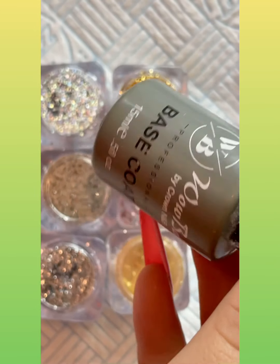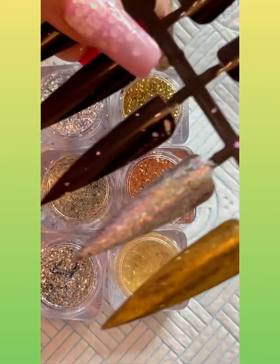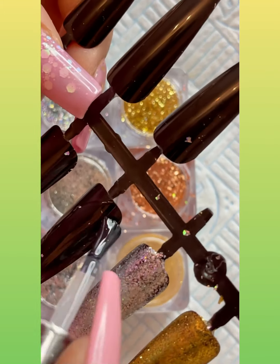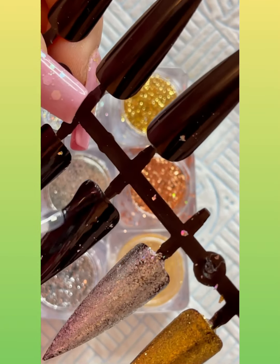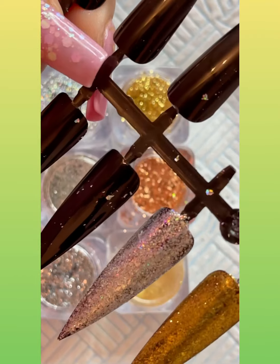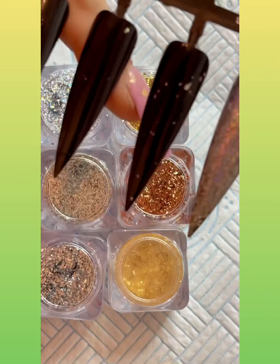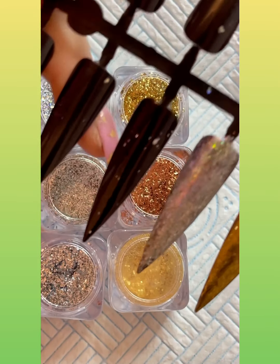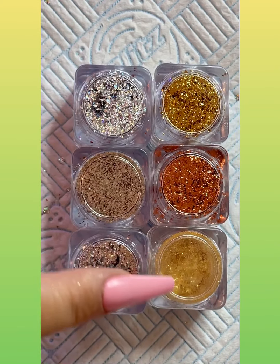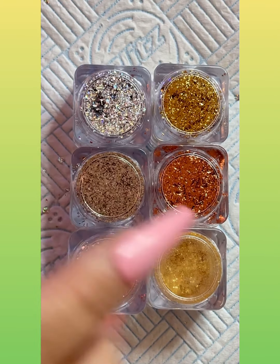Just to remind you, we're using base coat, not top coat. When you're putting the base coat on, make sure you are wiping your brush each time before you put it back in the pot, otherwise you're going to end up with little specks and it will just ruin your base coat — or top coat, whatever you're using. Do make sure you wipe your brush.